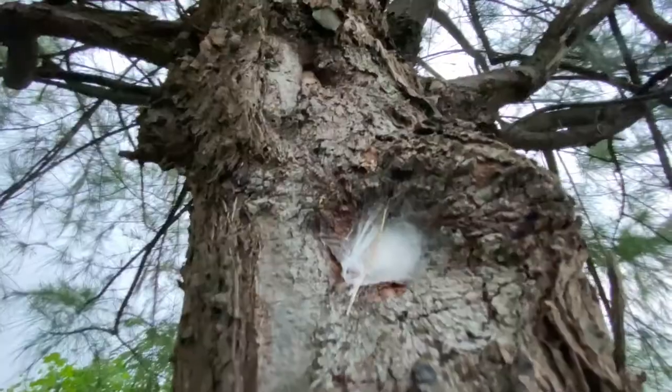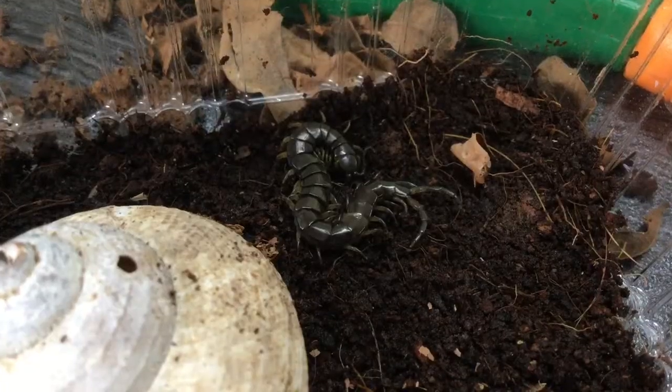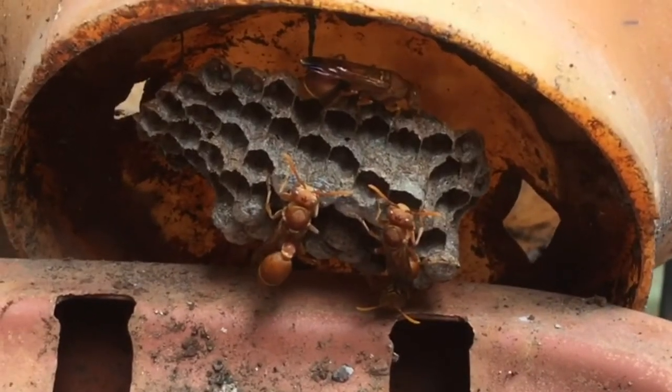I am also starting a new series called Invert for Dummies, filled with documentary style, informative, and simple to understand videos related to cool concepts about invertebrates. This series premieres from next week onwards, so stay tuned for that.